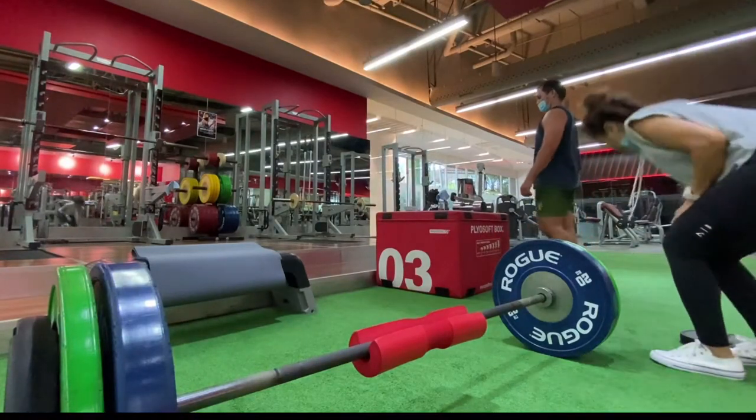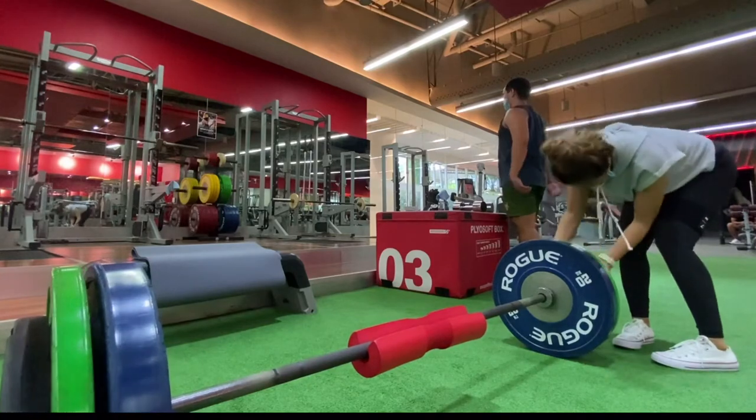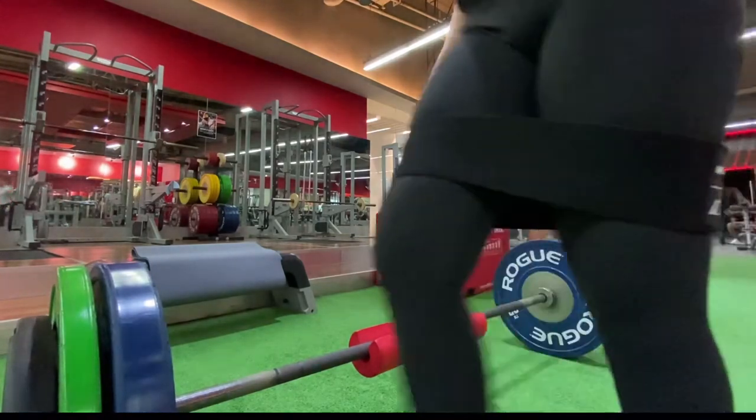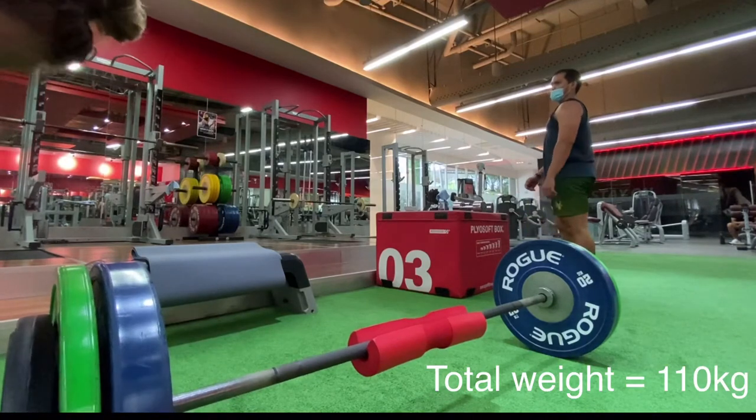Here, I am adding an additional 5 kilograms on each side, making the total weight now 110 kilograms, which is more or less equivalent to my body weight.